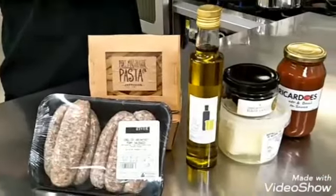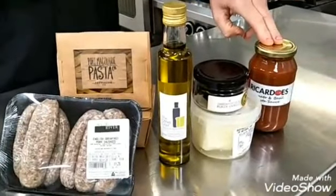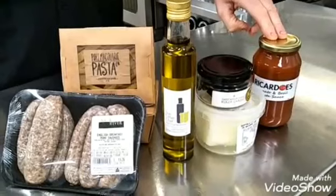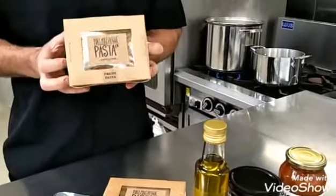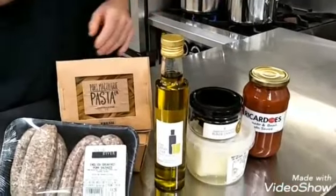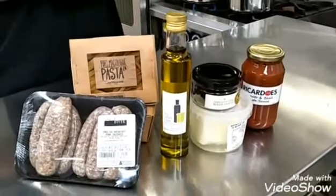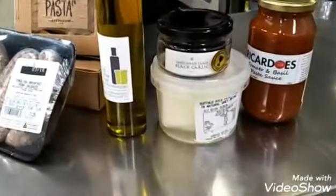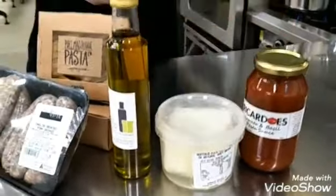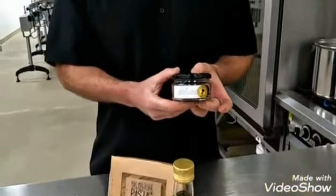Hi, I'm Eric from The Other Chef and today we're going to utilize this beautiful produce from the Port Macquarie Food Hub. We're going to do a lovely poached English breakfast sausage ragout using Ricardo's beautiful tomato and basil pasta sauce. We're going to use this lovely fettuccine handmade weekly from the Port Macquarie Pasta Company, and finish it off with some lovely lemon infused extra virgin olive oil from The Other Chef.